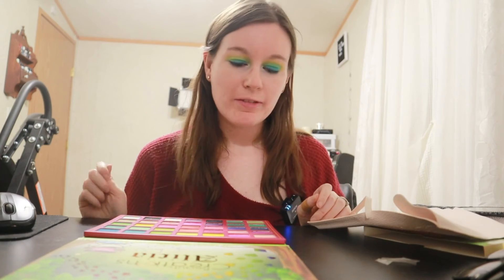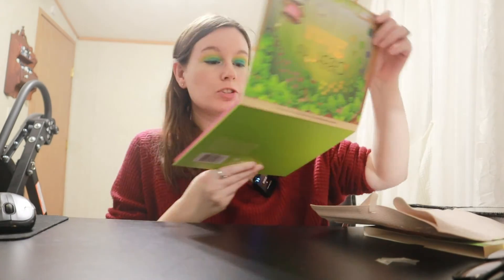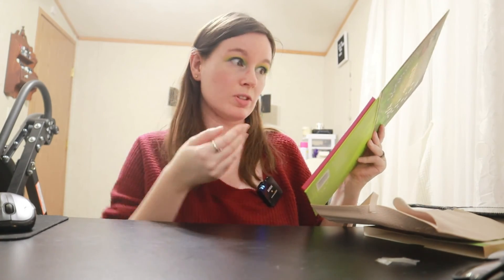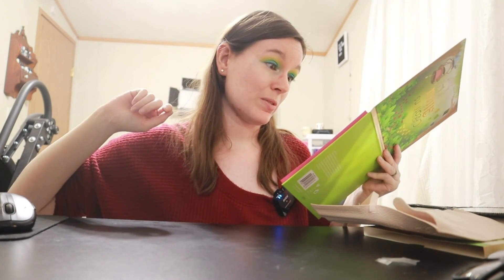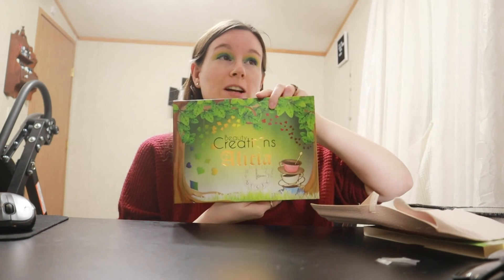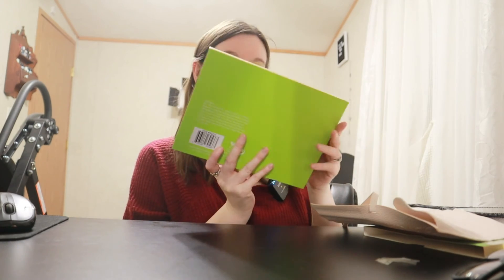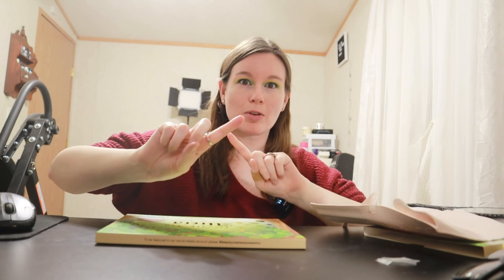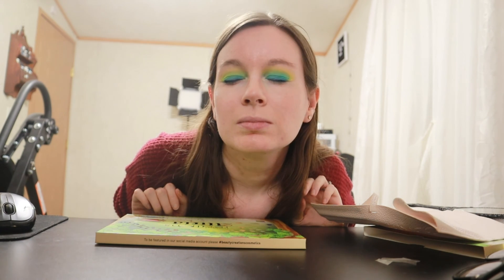All right guys, let's talk about my final thoughts on this palette. Colors are pigmented — the ones that I tried, really really good. You definitely have your choice between mattes and shimmers. The blendability was really, really easy — I'm surprised how easy it actually was. I really like this palette, and if you guys are interested I recommend picking one up. I got this off the Walmart website, but I'm sure if you go to Beauty Creations' website you can find this and many more palettes there too. I love it and I'm happy I have it in my collection. One more quick look at my eyes before I head out — I will see you soon with another new video, bye!